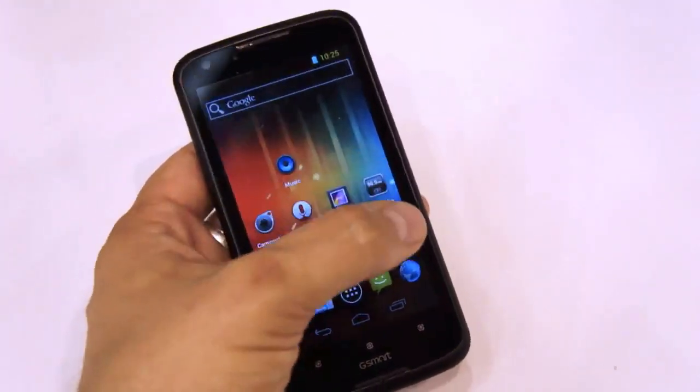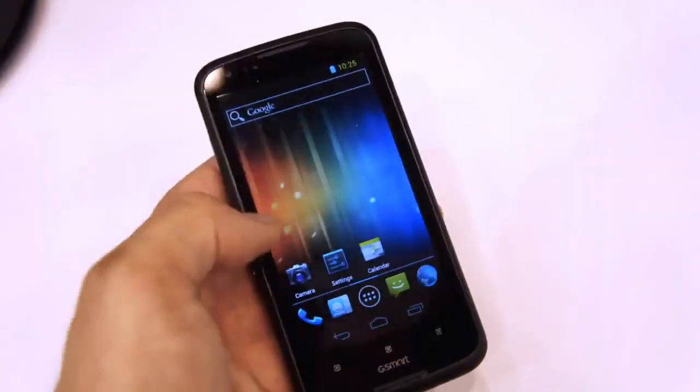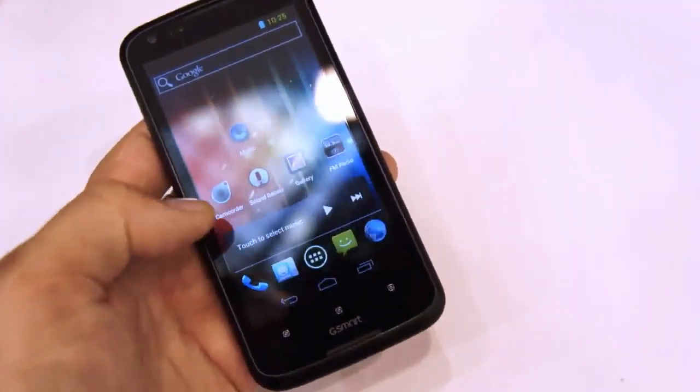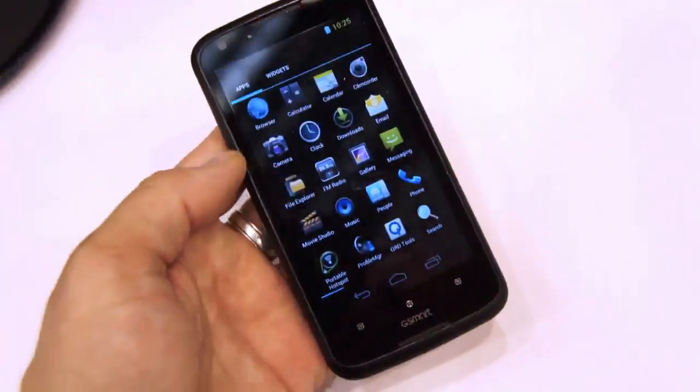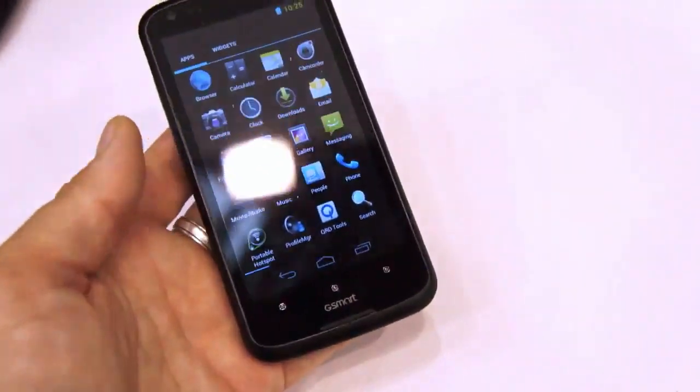The software and the hardware here is very prototype-y, so we're still running early builds, but things seem to be working pretty well. There's no internet connection so we can't show you the web surfing performance.